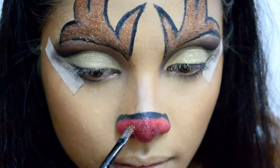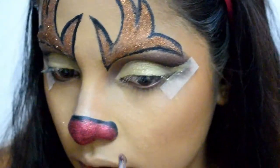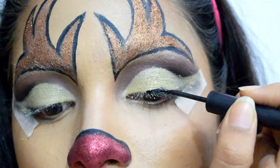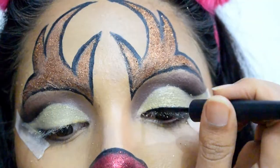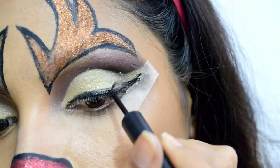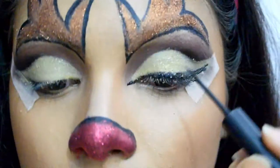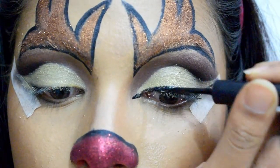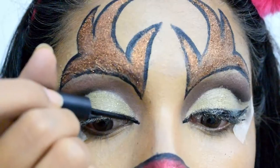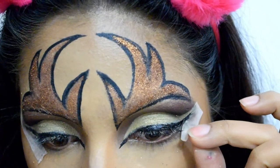Then I'm using red glitter from the same Snazaroo palette — you may require two to three layers of glitter to have the desired intensity. Now moving back to my eyes, I'm using the L'Oreal Paris Waterproof Eyeliner to draw intense wings following the winged cut crease, also extending it inwards so that it looks more dramatic.